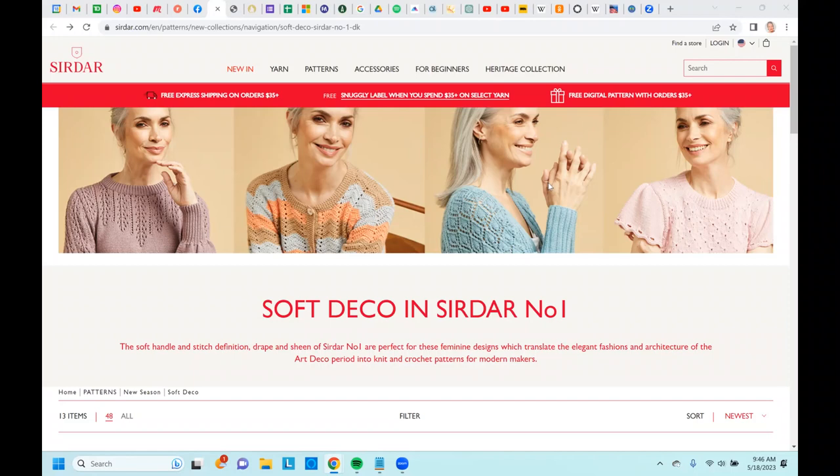One of my longtime subscribers, a woman named Colette, periodically sends me things that she thinks I might find interesting. A simple little link to Sirdar Patterns sent me off researching which buildings inspired these patterns. Today I'm going to show you a little look at some of those because I found it very interesting.